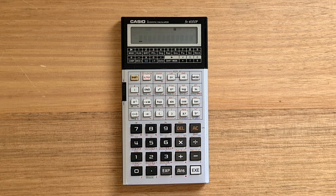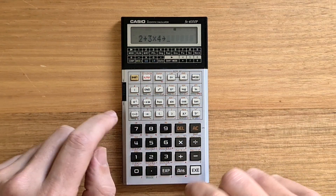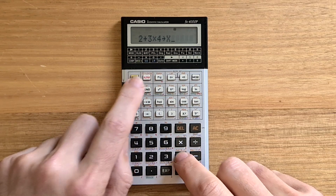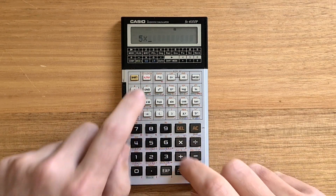The 4000P was also the first Casio calculator to support alphabetic labeled variables. To assign a value to a variable, you use the right arrow key, and once a variable is assigned, it can be used in an expression.